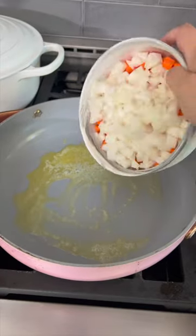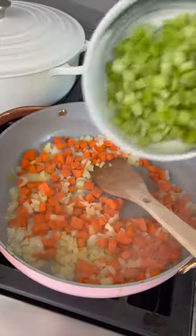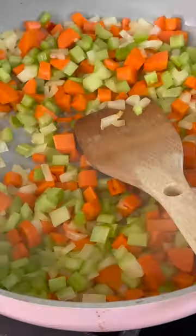Start with a couple tablespoons of butter in a pan over medium heat. Gonna throw in my onions and carrots and cook these down for a minute or two. After a couple minutes, add in the celery and let it all sweat down.